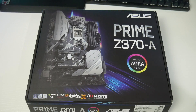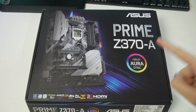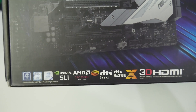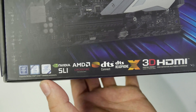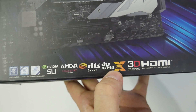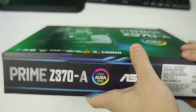Let's start by looking around the box. Here's a picture of the motherboard - it's the Asus Prime Z370A with Aura Sync RGB. It's got a Z370 chipset, Intel Core support, Optane memory support, NVIDIA SLI, AMD Crossfire, DTS Connect, DTS headphone, 3D printing friendly design, and HDMI.